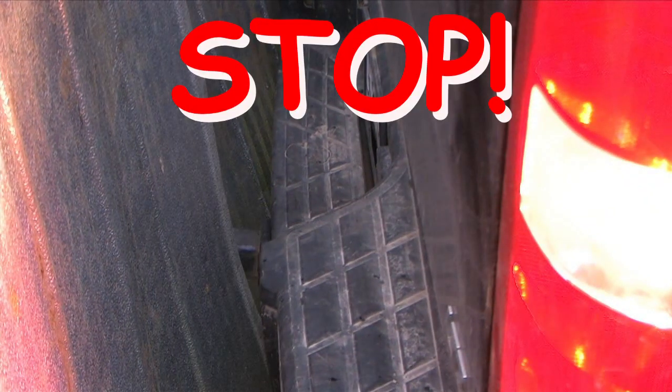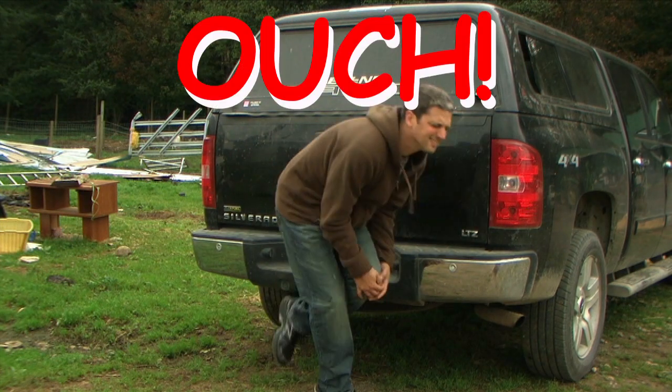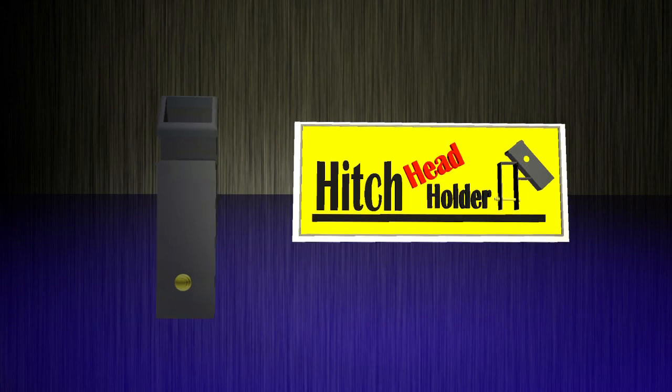Tired of poor storage solutions for your trailer hitch? Stop backing into things! Stop banging your shins! Introducing the new patent-pending hitch head holder.